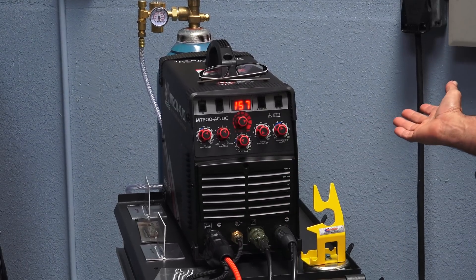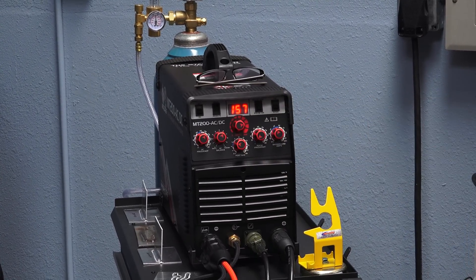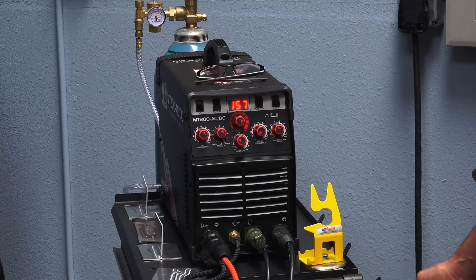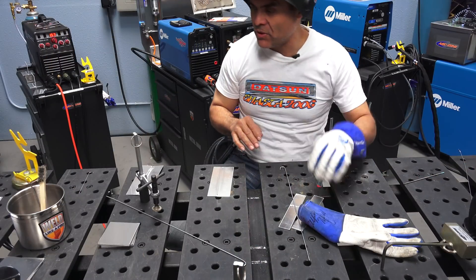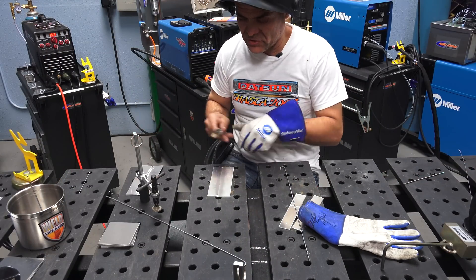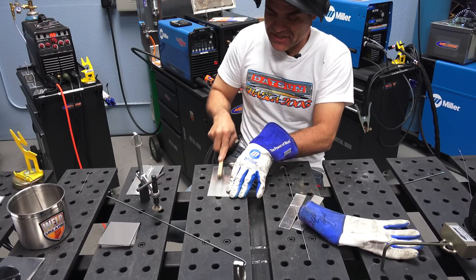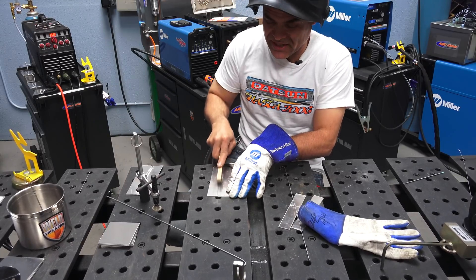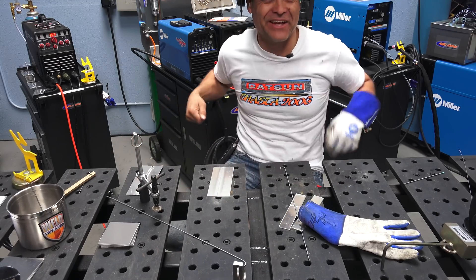So far everything looks good — knobs are easy to use, the face is simple, there's not a lot of things you have to mess with to get welding done. Welding students, you know you have to clean your aluminum to a matte finish — it should look like flat silver. I make all my students grind it.